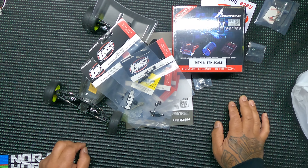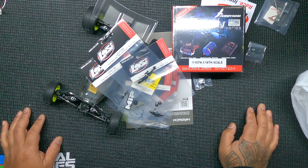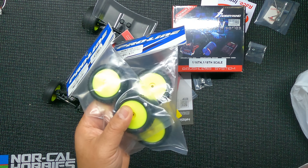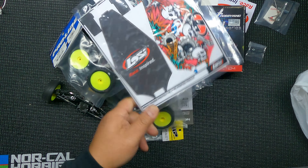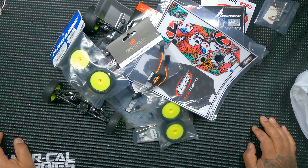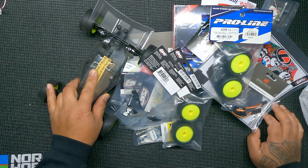I also got some batteries — obviously the Low C batteries — and carpet tires because my track's carpet, a chassis protector, and the front servo. Let me get these all installed, paint the body, and I'll be right back.